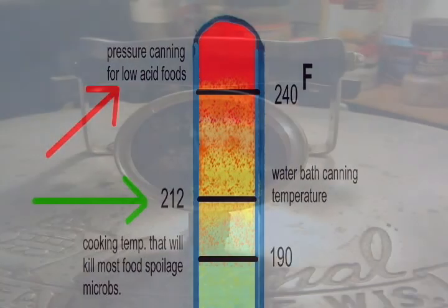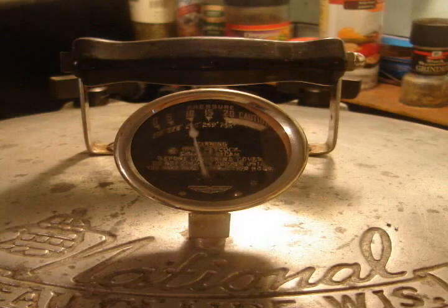Our target pressure is 10 pounds. This is recommended by many canner manufacturers for the altitude that I am at. Generally for altitudes up to 1000 feet, 10 pounds is recommended. For altitudes exceeding 1000 feet, 15 pounds is recommended. This will vary by canner models. Set your cooking time when your canner reaches the desired pressure. Process your cans for 55 minutes for pint size jars and 90 minutes for quart size.